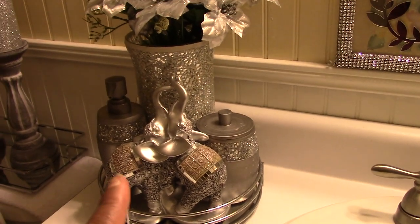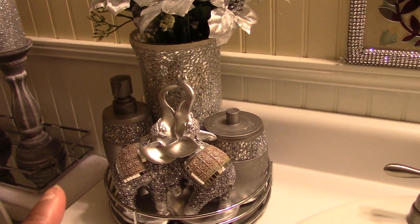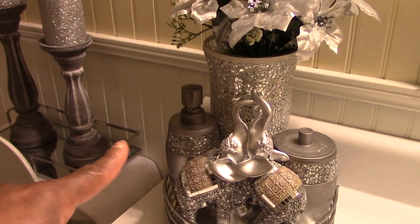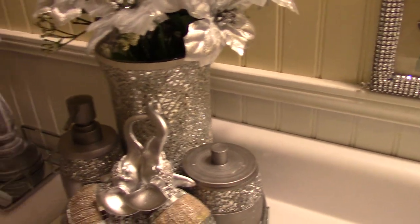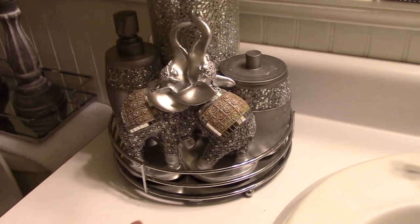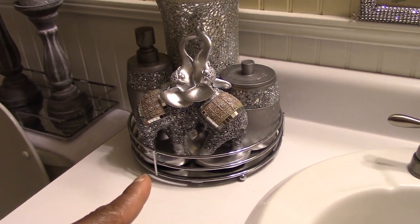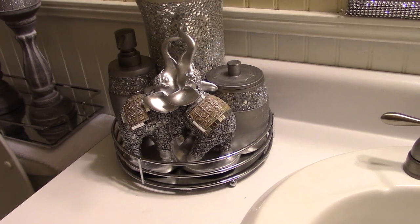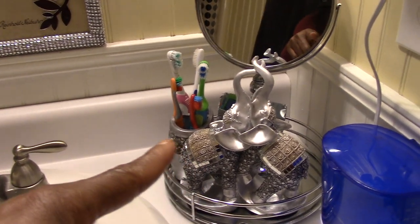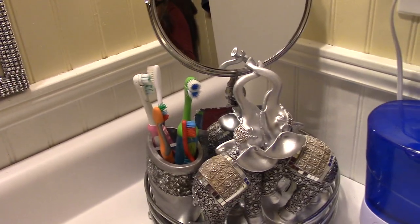These elephants — I have one on each side — those came from Roses. This set here came from Walmart. This little round mirror and that square one came from Burks. On this side that's the other elephant, and then this is the other piece that goes with that set.